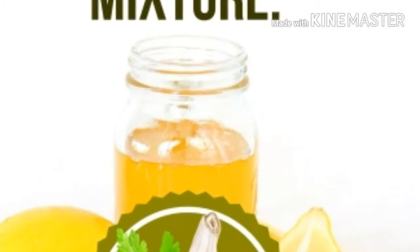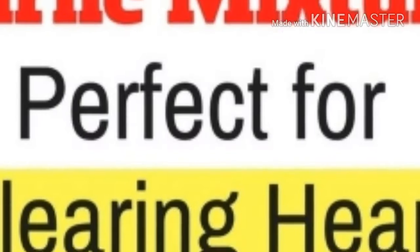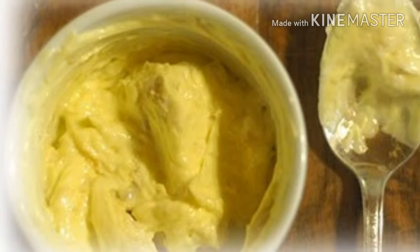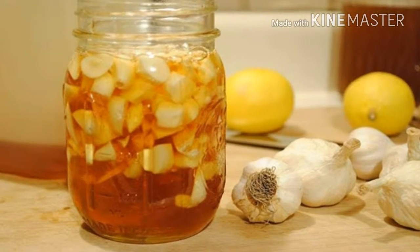Lemon with garlic mixture, perfect for clearing heart blockages. In most cases, we use garlic and lemon to season our salads and other meals, but only a few are aware of the fact that their mixture can do miracles for our health.